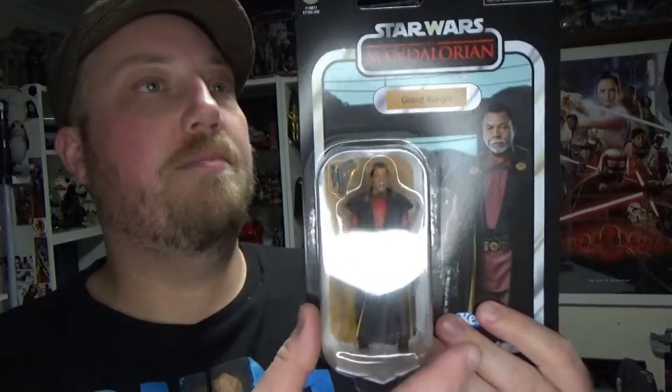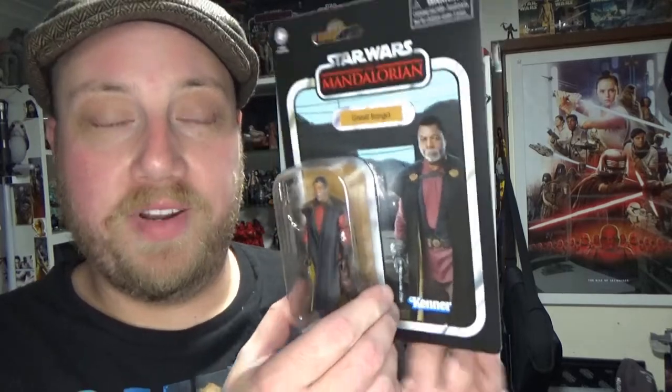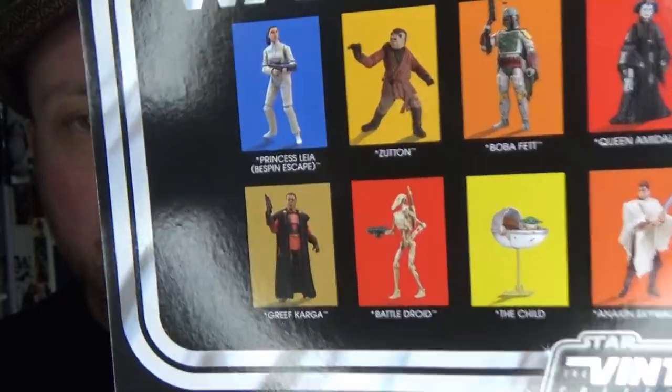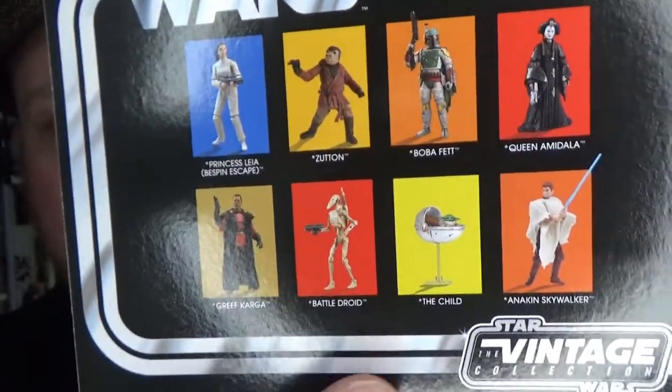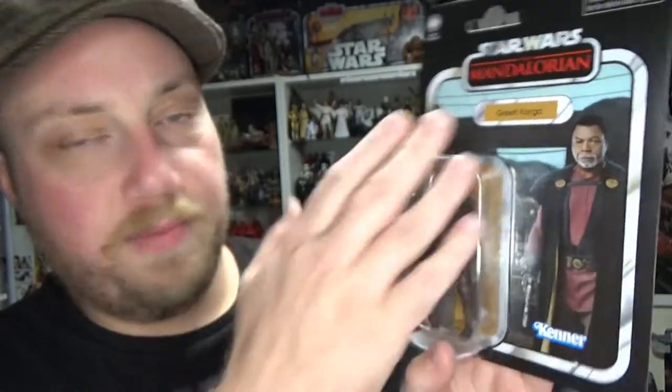Hey Star Wars fans and collectors, welcome back to another Vintage Collection Star Wars action figure review. We're looking at Greef Karga, number VC185, from the latest wave. These have started hitting Big W's here in Australia, which has not stocked the Vintage Collection for a very long time, with the exception of some carbonized ones late last year. There were only three figures on the pegs — another Greef, a Zuton, and the one I still need is The Child, Grogu.